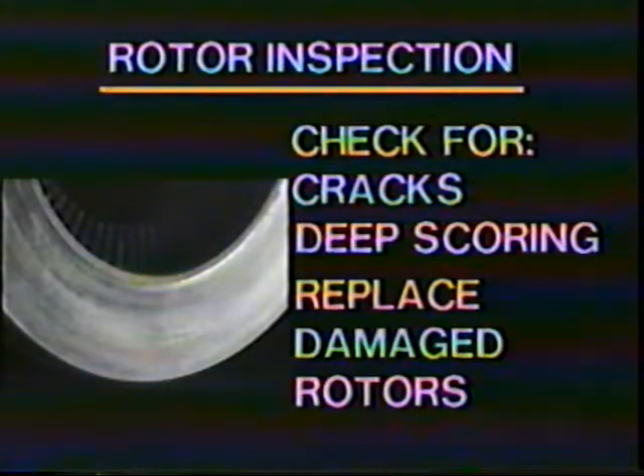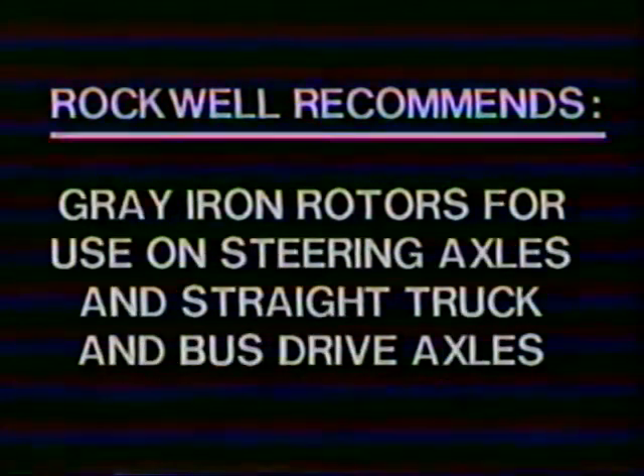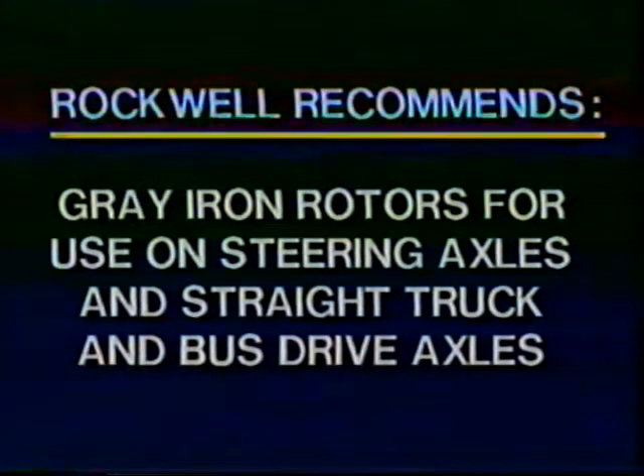Cracked or deeply scored rotors are obvious, but heat checking is as shown here. The rotor can be used as long as it exceeds minimum thickness. Heavy heat checking may require replacement of the rotor. Always replace with the correct type of rotor for your application. Rockwell recommends that ductile iron rotors be used for tractor drive axle and trailer applications, and that gray iron rotors be used on steering axles and on straight truck and bus drive axles.